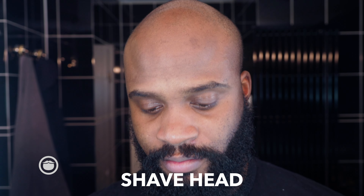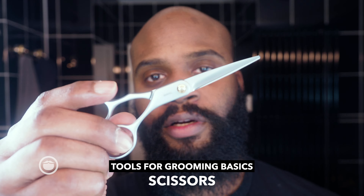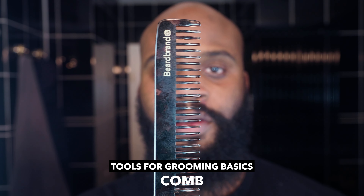Tools that I'm going to use: scissors, a safety razor, and a comb. Very basic tools — these are tools that you all should have access to, minus the safety razor. If you want to learn more about safety razors, check out my last video. I broke them down in that video.